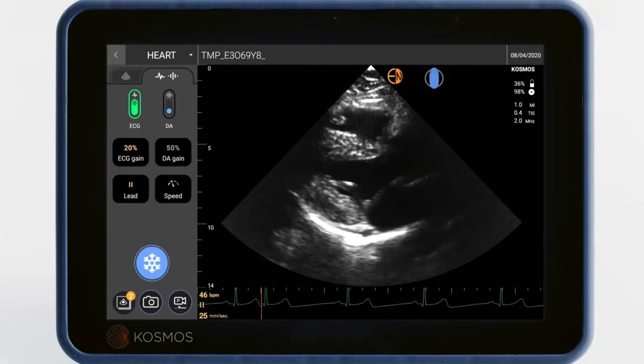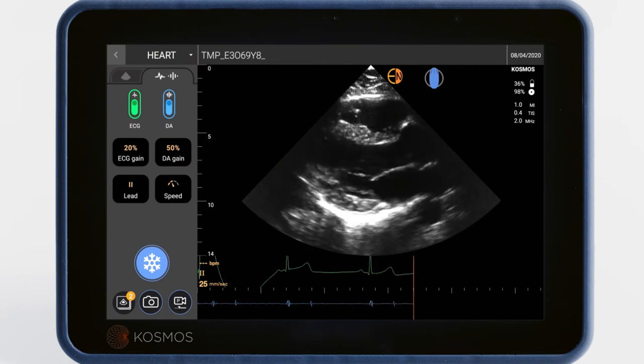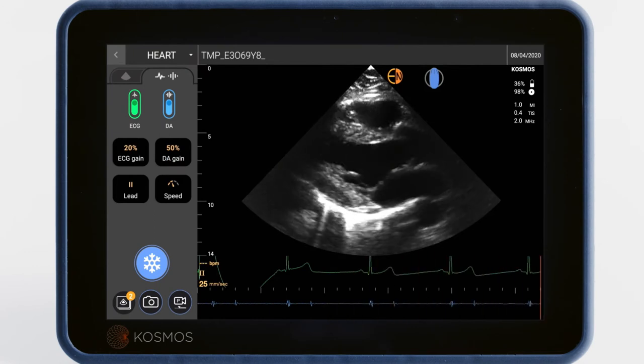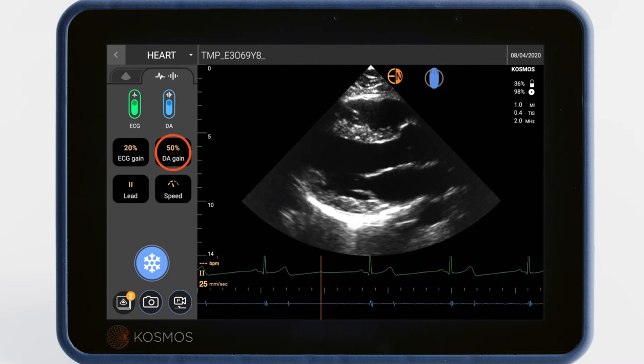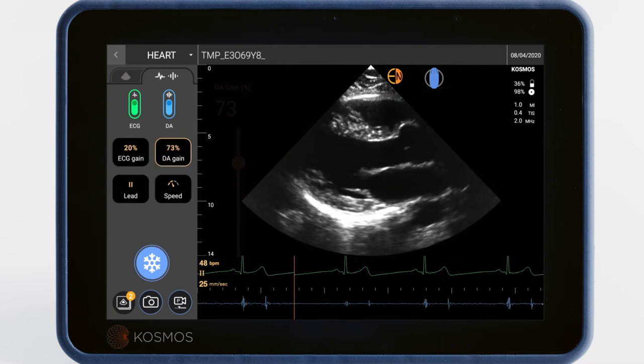To turn on digital auscultation, tap the DA button. You'll see a digital waveform scroll across the bottom of the ultrasound image in blue. You can also adjust the auscultation's gain and speed, which may be helpful in assessing abnormal heart rates.